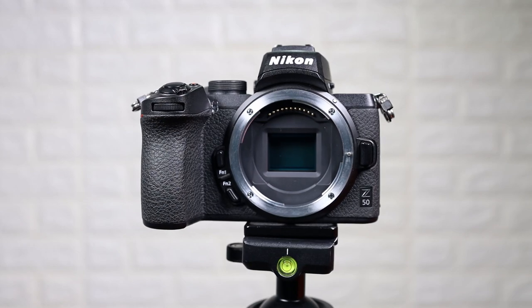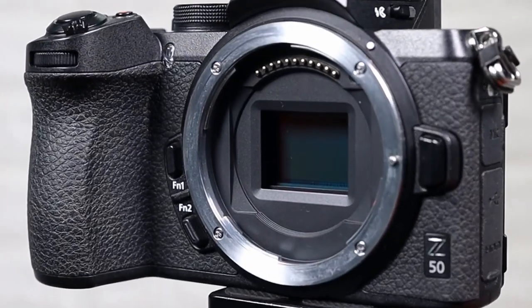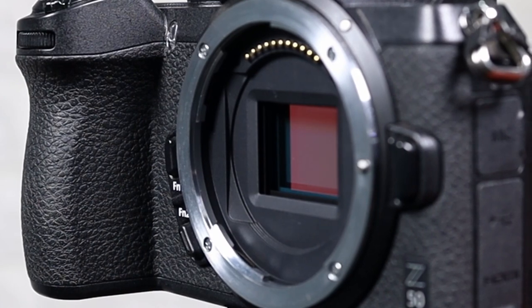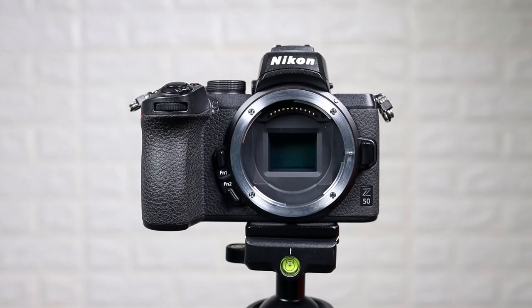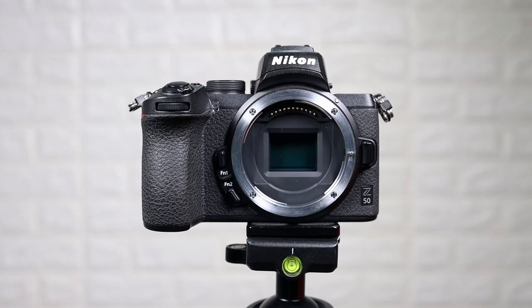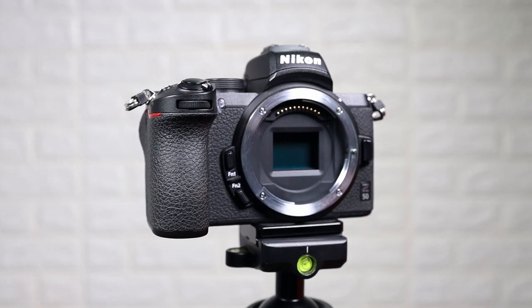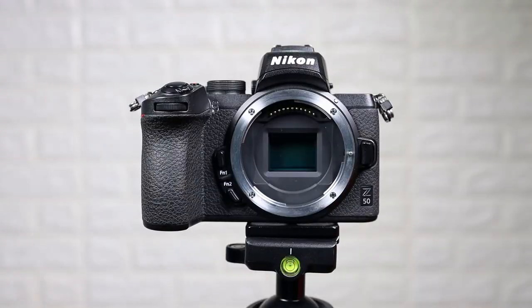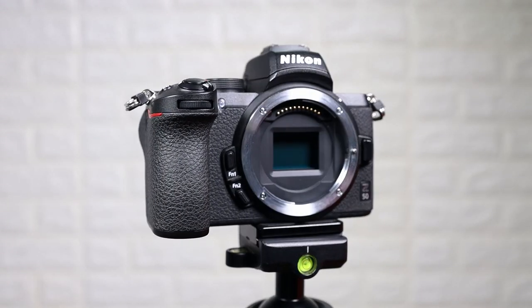The first thing you are going to notice is that it uses the same Z mount. It is massive and it takes up most of the camera. However, this is cool because it gives you access to all of the Z series lenses, as well as the FTZ adapter which gives you access to any DX or FX full frame F mount lenses.